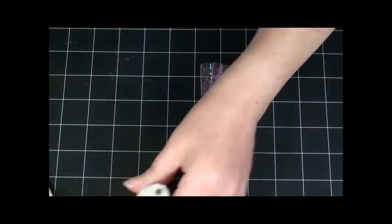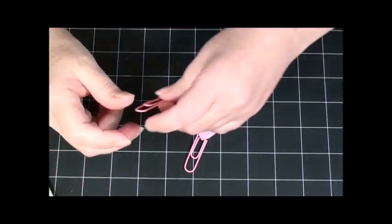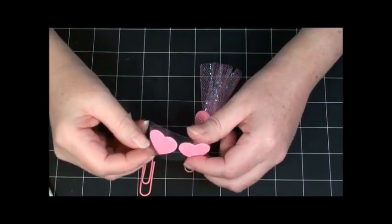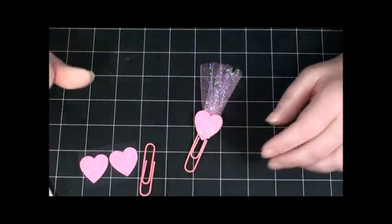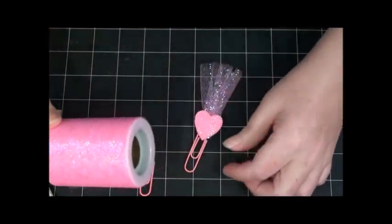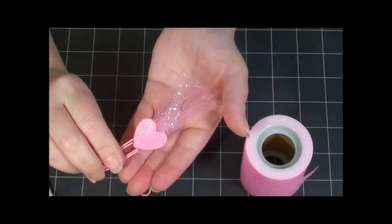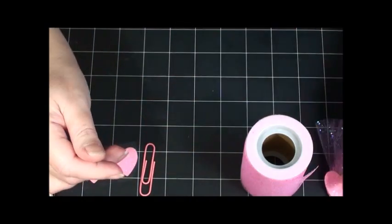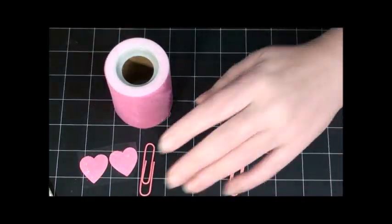The last one is very, very fast but the messiest. I have a pink paper clip and two glitter heart stickers. I also have this pink tulle, which is really pretty — all glittery. I do have plain pink but let's do some glitter while we have it. It is very messy though.